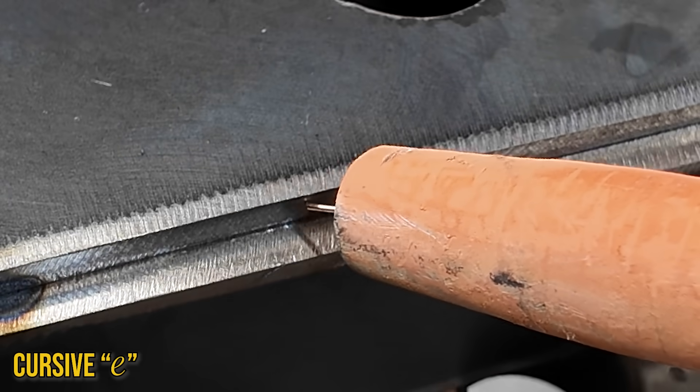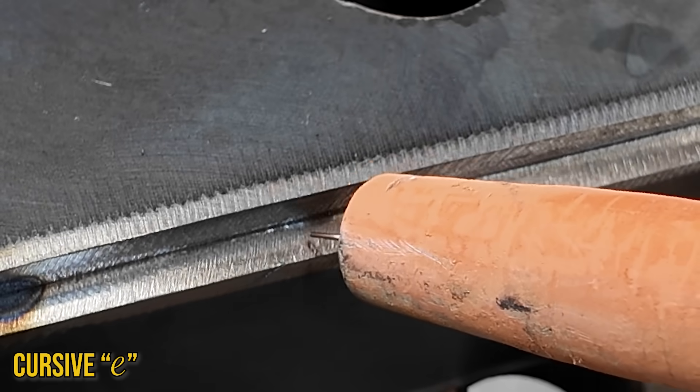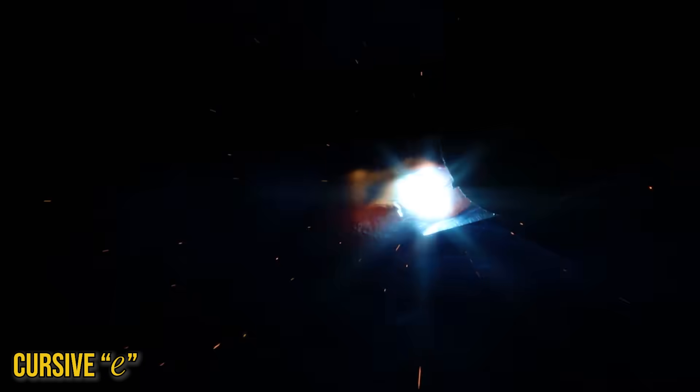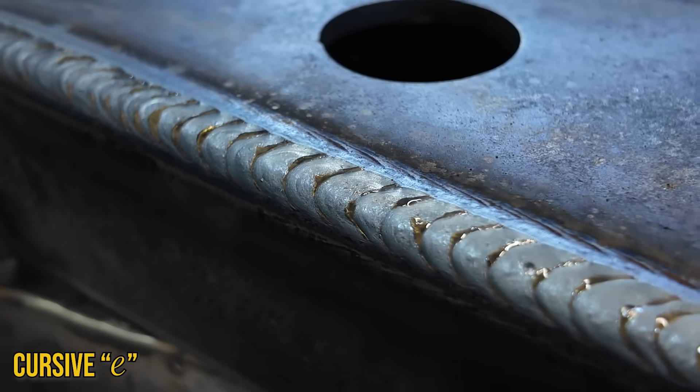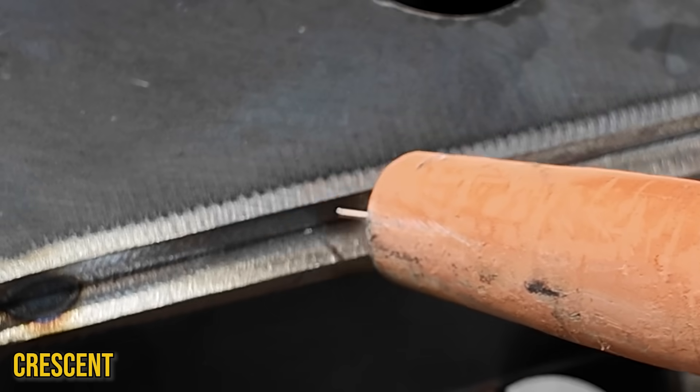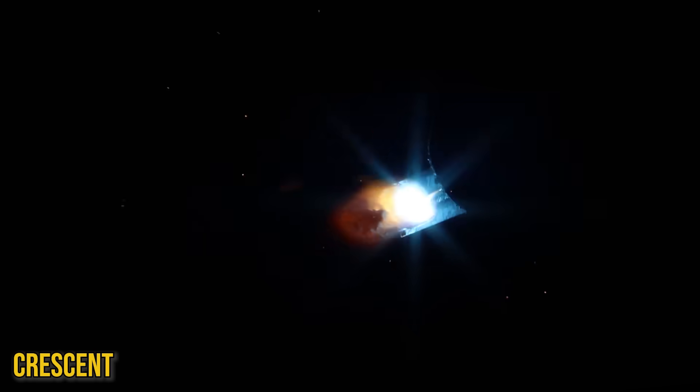The cursive E is my preference, where we come in and do these lowercase E's. I'll go back and forth between the whip and the cursive E depending on where I'm at on the part. As far as crescents go, you can do a lot of different methods, but really coming out of your puddle and pushing back into it is how you're going to get those ripples.